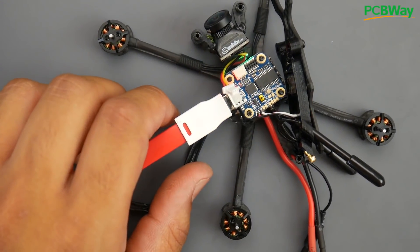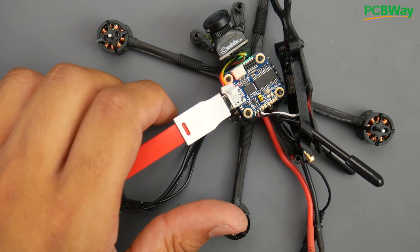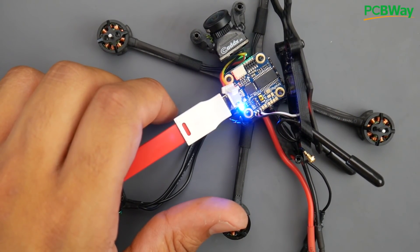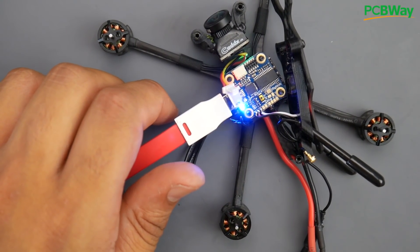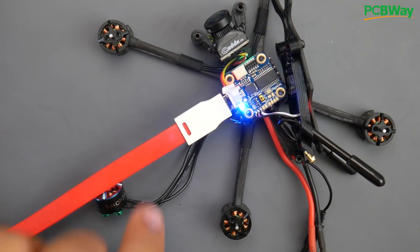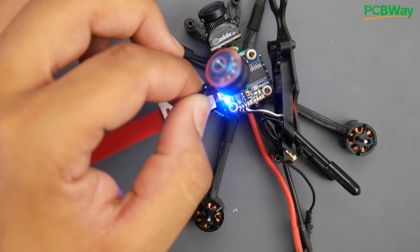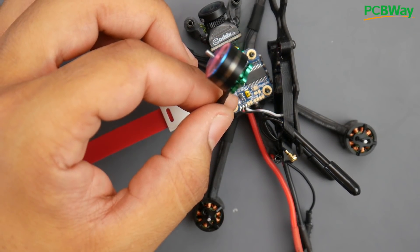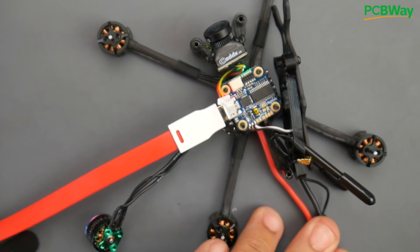I've gone ahead and placed the new motor, the battery's connected, and I'm going to log into Betaflight to see what the issue is. If everything works, then it's the motor. The motor died on the second flight, which is not a great thing, but it's better than the ESC dying. Here's motor 3 — and it's working! So the problem is with the motor. The motor died.